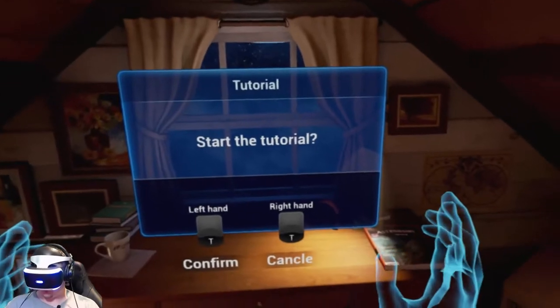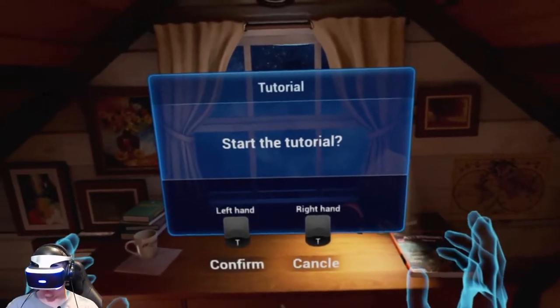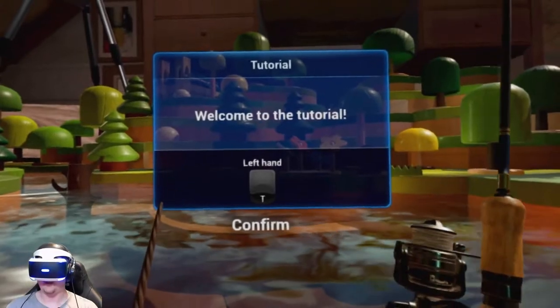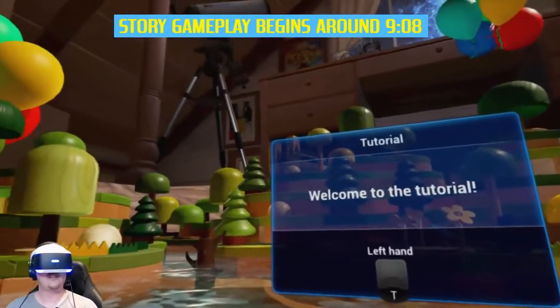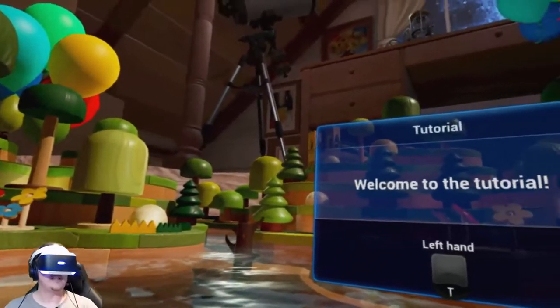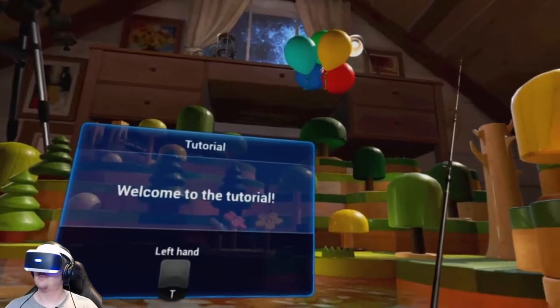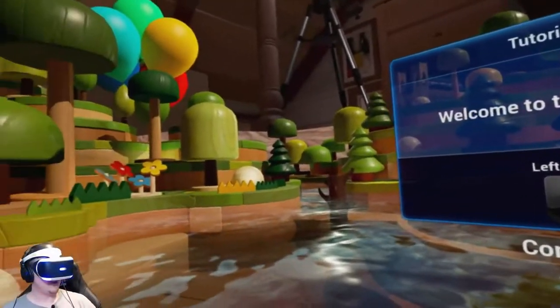Start the tutorial. Right hand cancel, left hand confirm. Welcome to the tutorial. This is awesome. Look at this — we're in the same room we were in, but everything's like super small now.